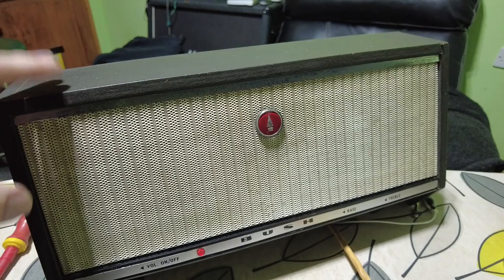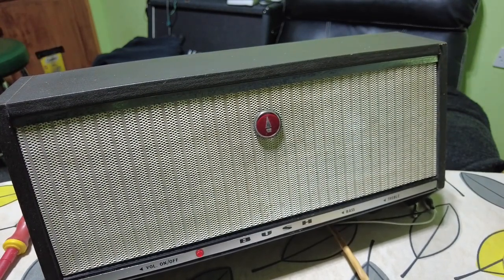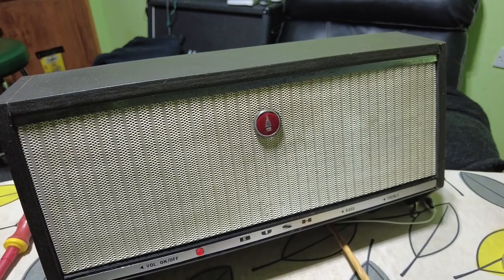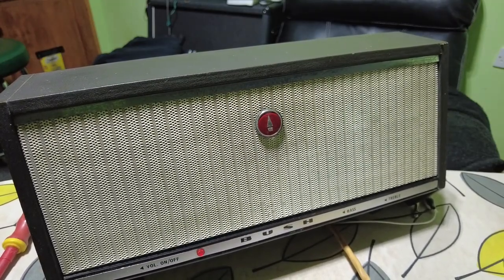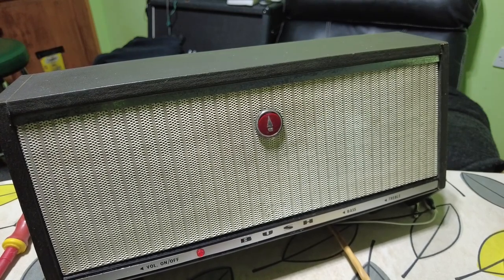The single preamp triode stage will be in one of those ECL 86s, and I'm sure we can increase the gain on that so we might get away with just one gain stage after all — we don't want it to be loud. It's just something to plug into on the desk and just have a bit of a warm-up, or just a bit of a blast.